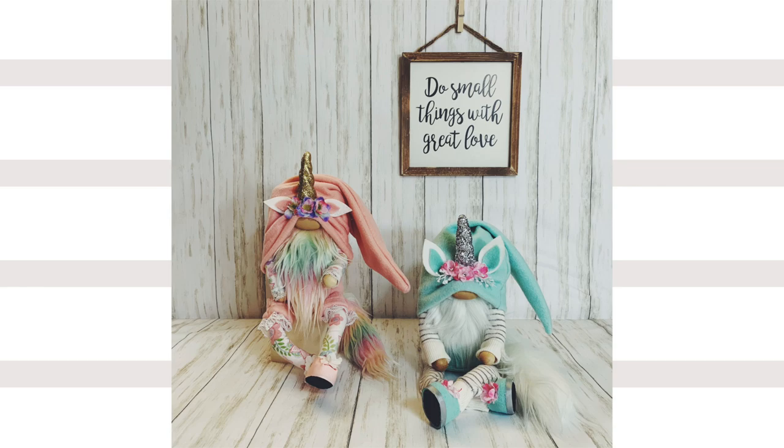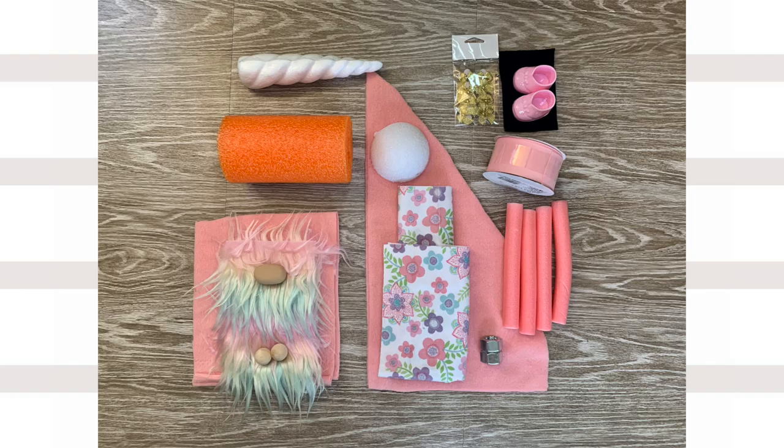Hi, this is Sarah with Tenderfoot Village. Welcome back to my channel. In this tutorial, I'm going to show you how I make a sitting unicorn gnome.